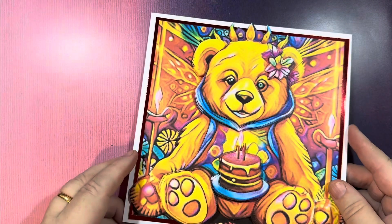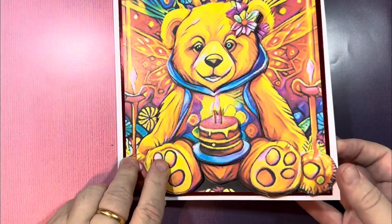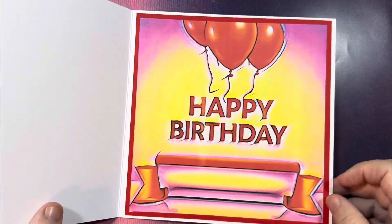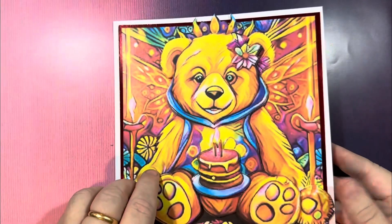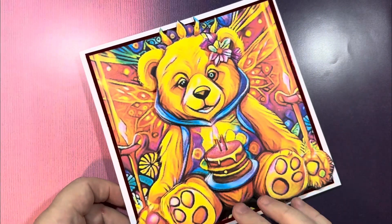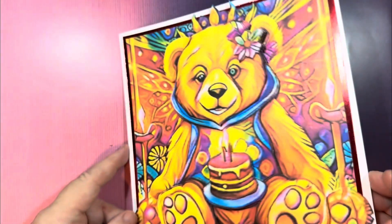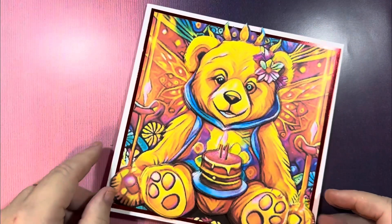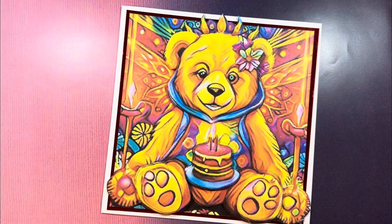This is the card I'm going to show you how to make. It has an insert using one of the sentiments from the 30 sentiment files, and we've got the bear on the front. As you can see, it's in 3D. This is a card but it could be easily converted into a picture.